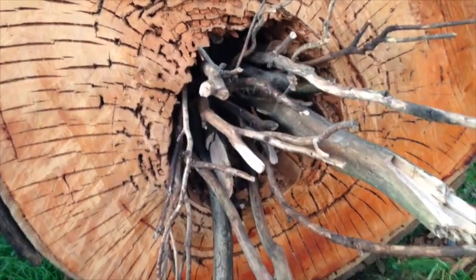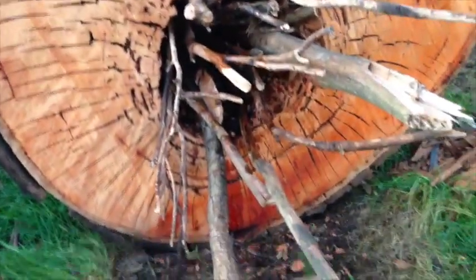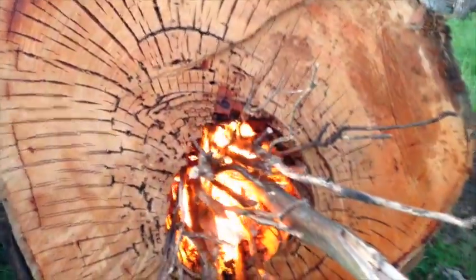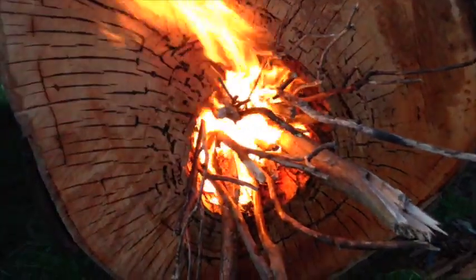The next thing you want to do is fill it with a heap of sticks and light them. This is so the fire burns it out to the size that you want it. It all depends on how green the log is or how flammable it is and how long it will take to burn it out to the right size. This log here took three burns to get it to the right size.